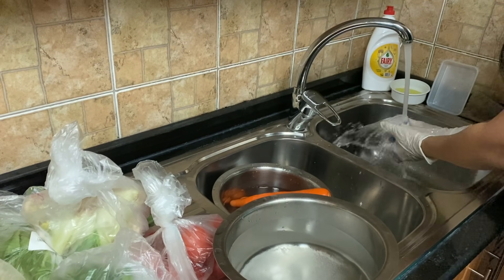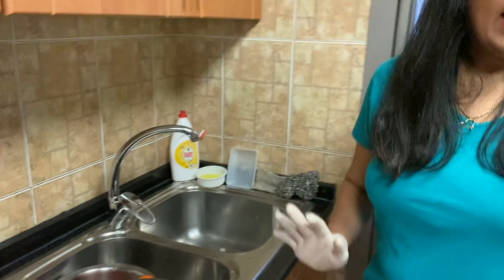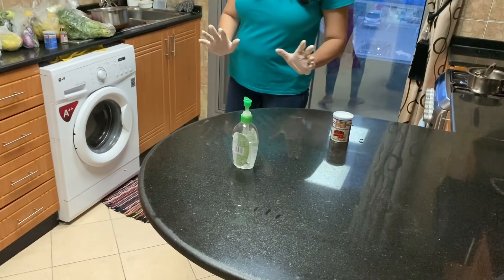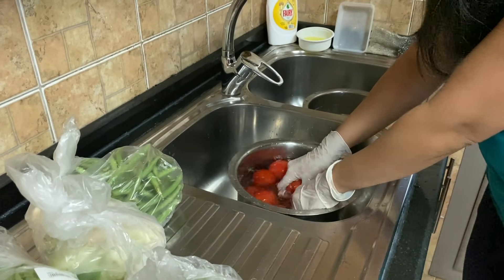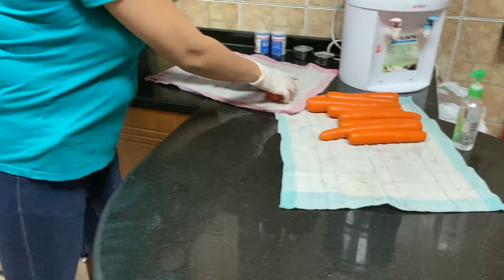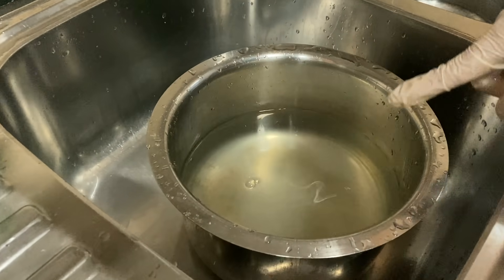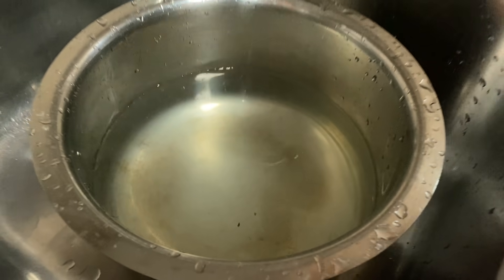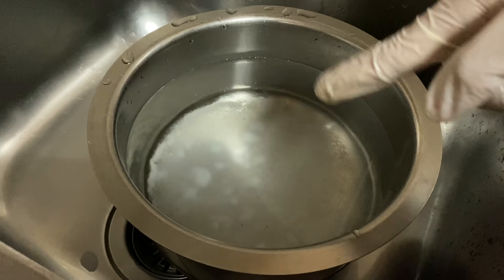Washing under running water. This part is kept clean so that whatever I wash, I'll keep it here. You can see the level of dirt — the water has gone bad, so now I'll change it and use this clean water which just has baking soda in it. But before that, I will sanitize my hands again.